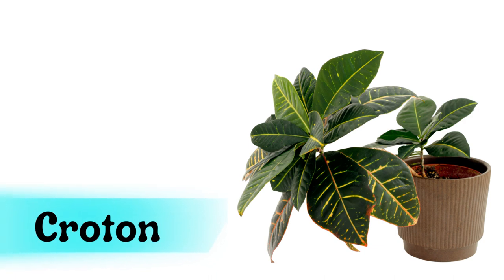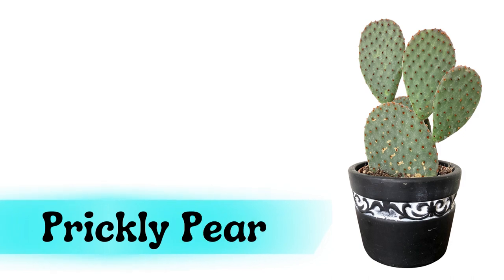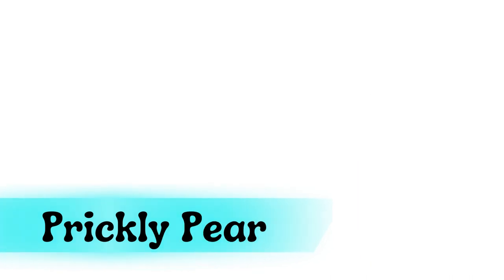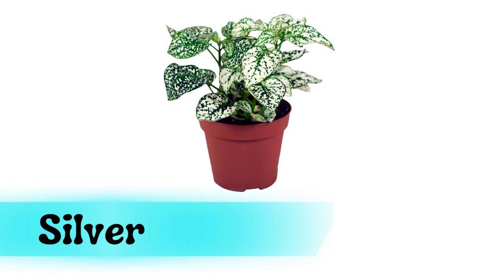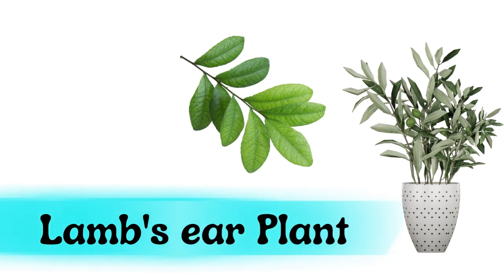Croton. Prickly pear. Silver nerve plant. Lamb's ear plant. Dracaena.